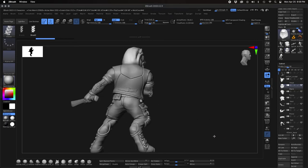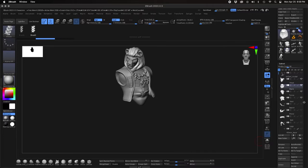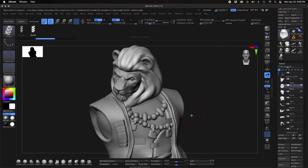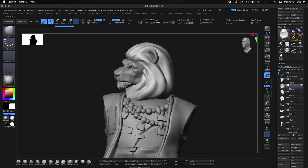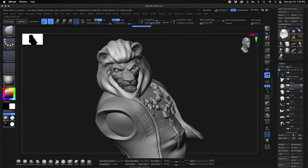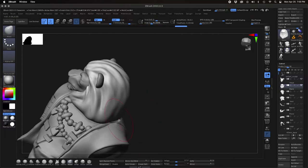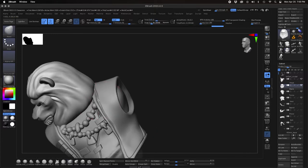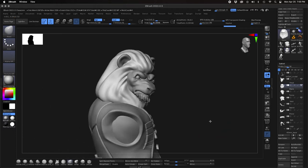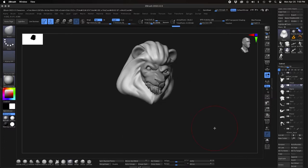Welcome to part 5 of sculpting Urzarl in ZBrush. This is going to be our last segment where we take a look at finishing out the character — the details and so forth — getting that ready to go to the printer. If you've missed our previous episodes one through four, grab that link in the upper corner and go check out the previous episodes where we go through blocking out the character, posing him up, and getting him to this stage.